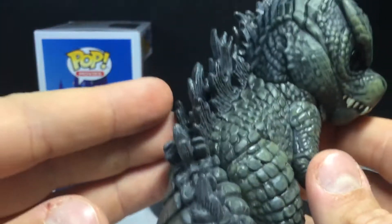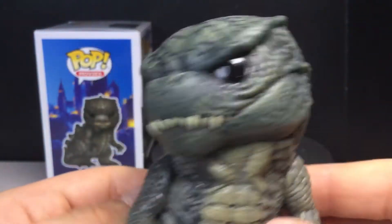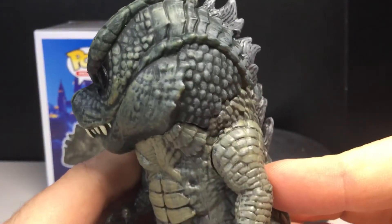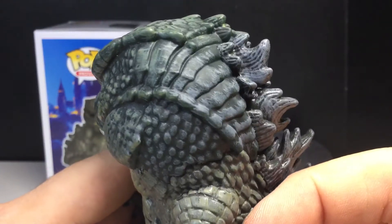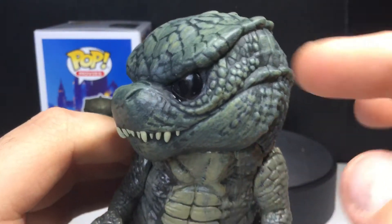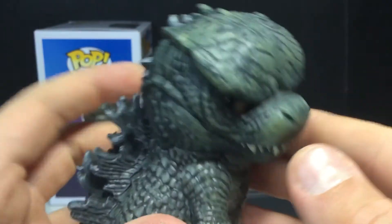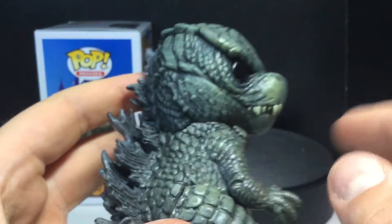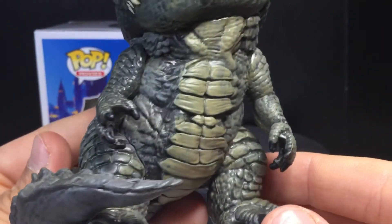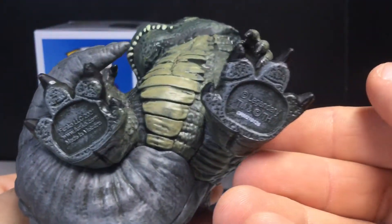But as you pull him back and look from behind, you can definitely tell it is Godzilla. I love all the paint apps on this guy — the sculpting works amazingly. Just look at it, it really works together very well. You can see all the scales, and the paint looks like a wash throughout the body.